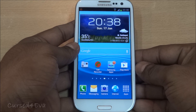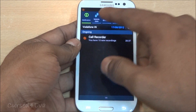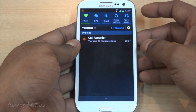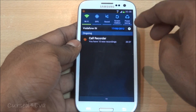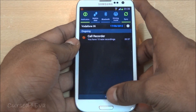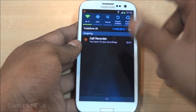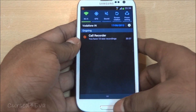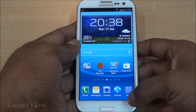One thing that TouchWiz has nailed is the notification bar — you've got a lot of shortcut options here. This is where competitors like HTC lack, because the One X does not have any quick notification toggles, which means it's a pain having to go into settings every time. These notifications on the S3 are really easy to use. One minor gripe: every time you pull down the notification shade it shifts, so you have to wait a second for it to settle before using it.